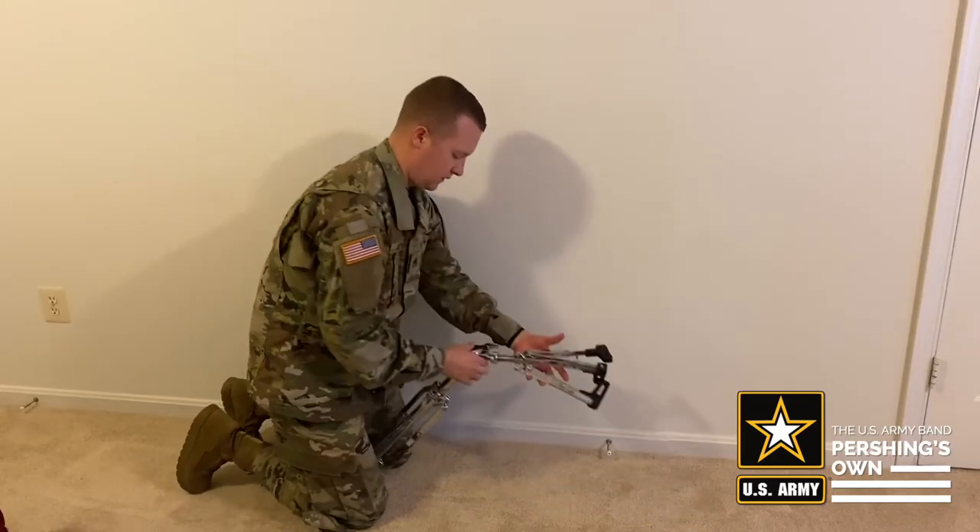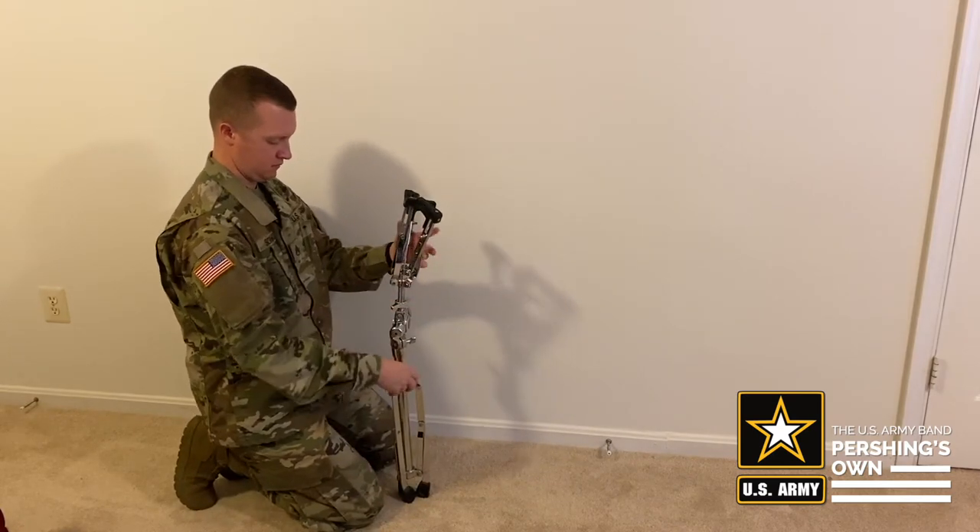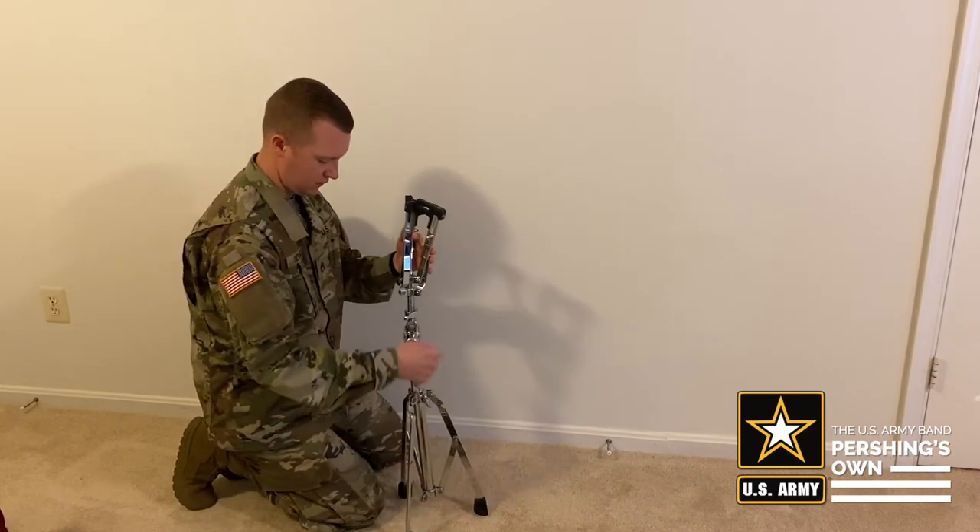First, you want to set up your stand and make sure all parts of the stand are opened up and firmly tightened so things don't fall or get damaged accidentally.